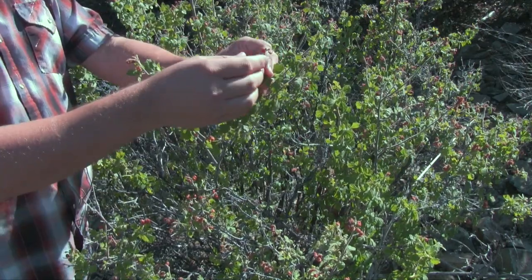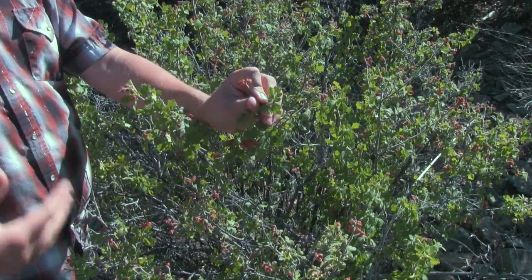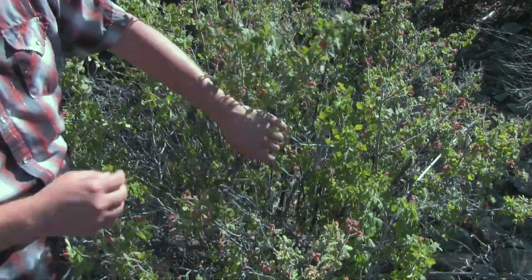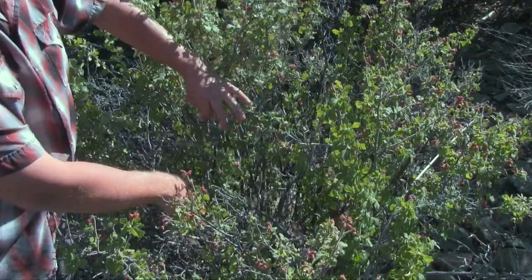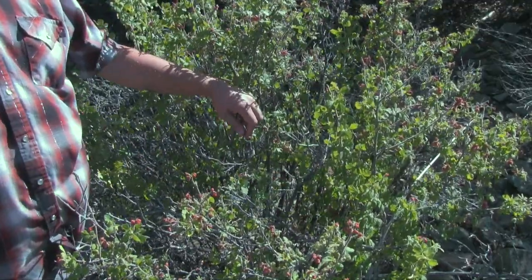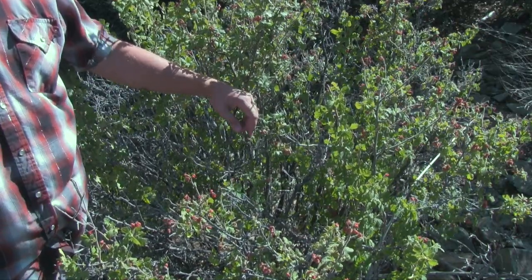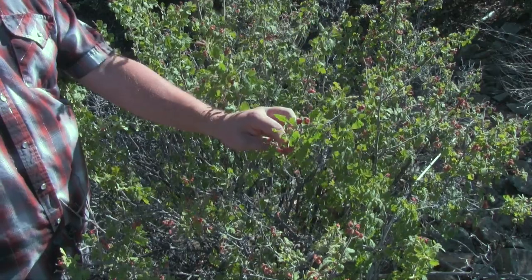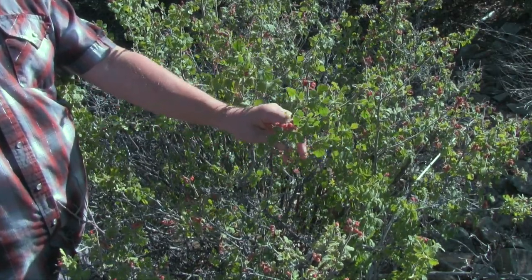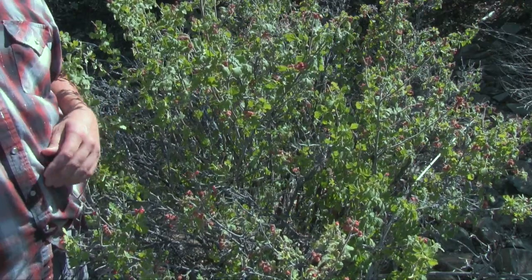Medicinally, the natives would also eat these red berries — chewing on them would help relieve toothaches. They would also strip off the bark of this plant and chew on it, which would help relieve symptoms of common colds. The red berries are what I go after. I've used this as a food plant for a few years now and it's definitely one of my favorites, along with yucca and agave.